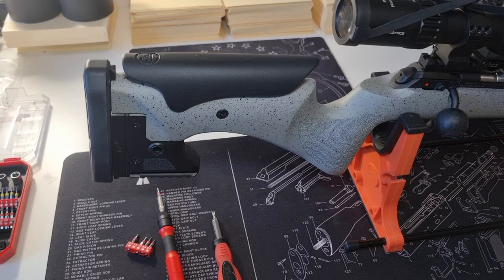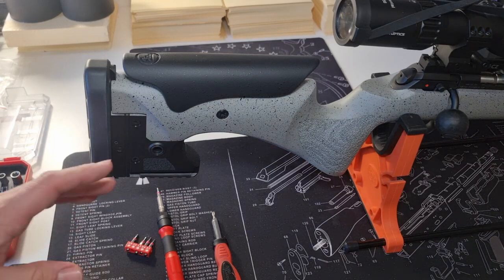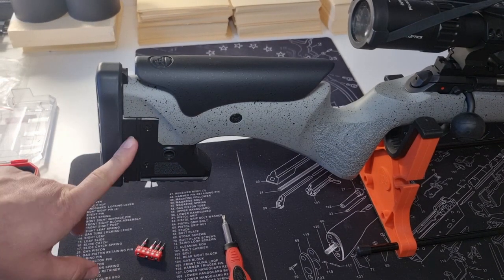In the manual of the CZ457 there is no mention of how to increase the length of pull, and I've looked on the internet and seen no videos about it, so I will show you how to do it.